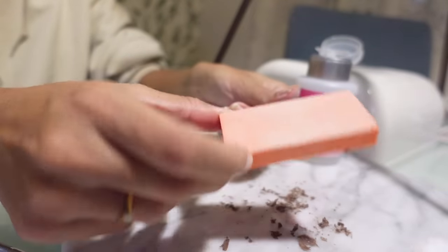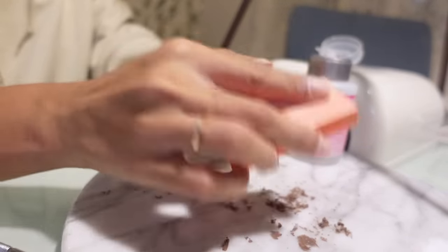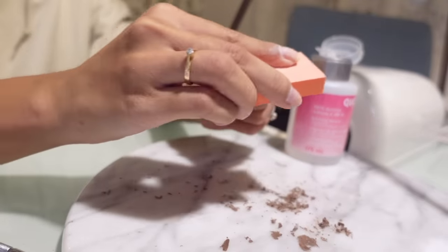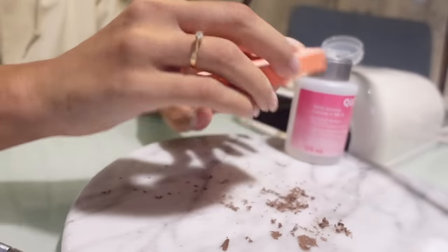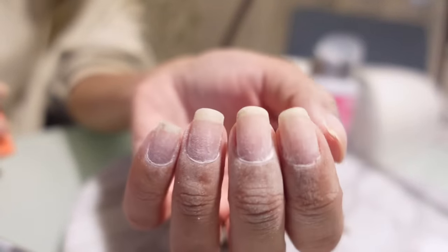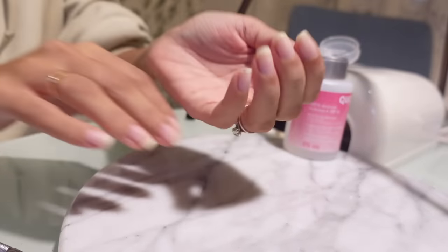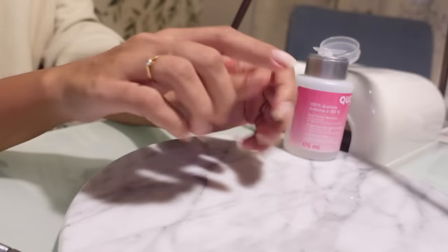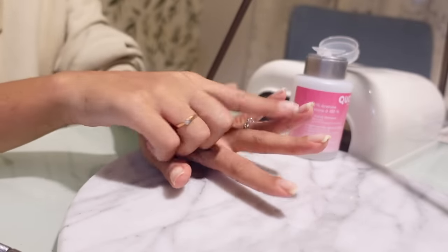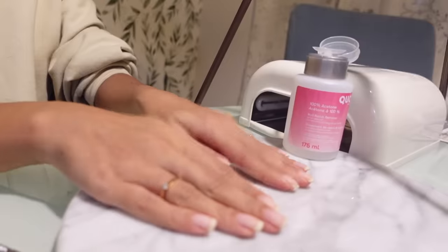I'm just going to go over my nails quickly just to make sure they're all smoothed out. It's just rough and quick — I just like it because it gives me sort of a clean base to work with. So your nails should look something like this now. I am back — I just washed my hands. I'm going to go ahead and shape and trim all of them, and then we will clean everything up around the cuticles and then get right to painting.